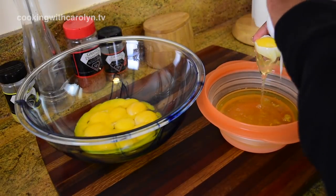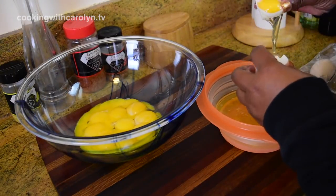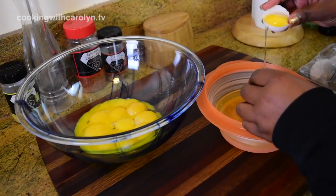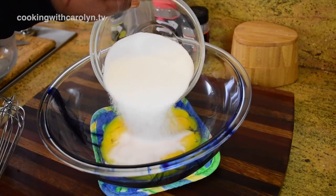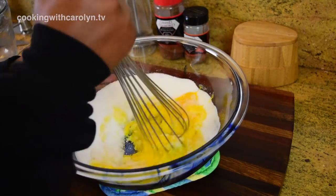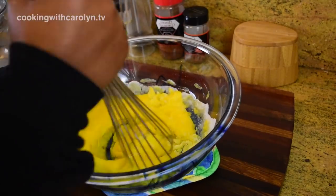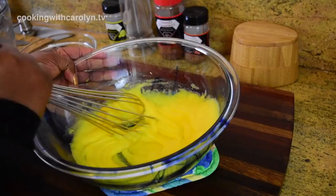I'm going to go ahead and separate my yolks from the egg whites — you need 12. You can always use the egg whites for another dessert, or you could just have some egg white omelets. To the egg yolks I'm going to add the granulated sugar. There is one and a half cups of sugar in the entire recipe, and this recipe makes about ten 8-ounce glasses of eggnog.